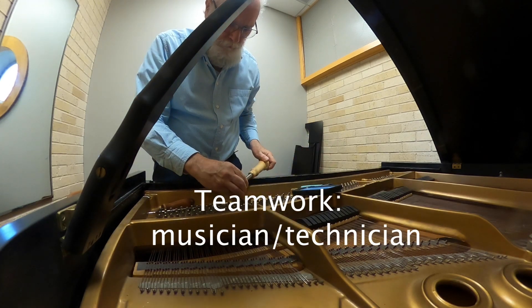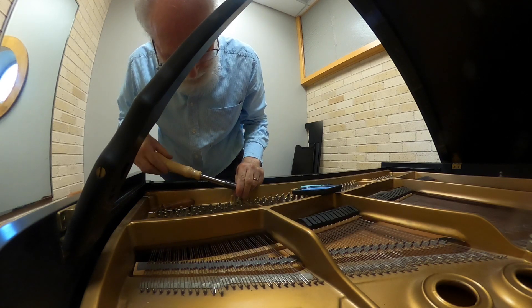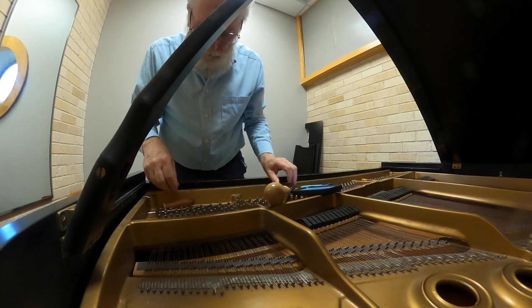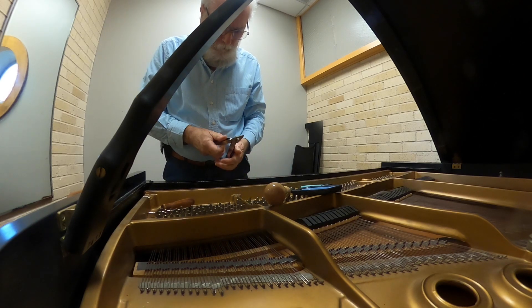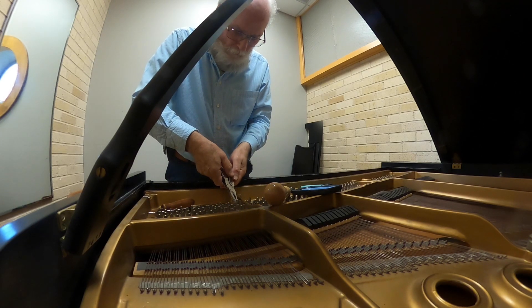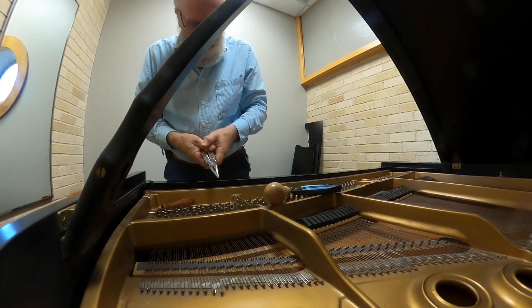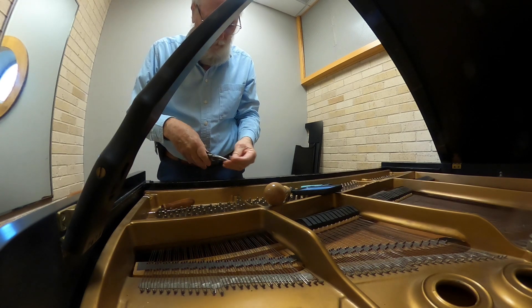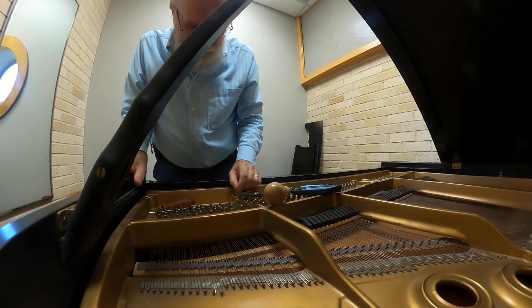Somebody noticed that this was broken and put a little note on the piano saying it was a broken string. I wasn't planning to come back to this piano for maybe months from now. But one of the students found me, saw me in another room and reported it. He said it had been broken a few days ago.